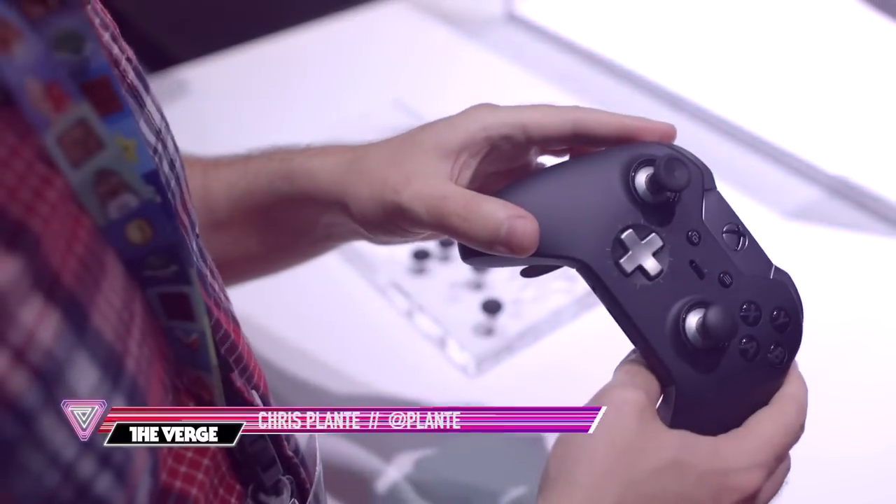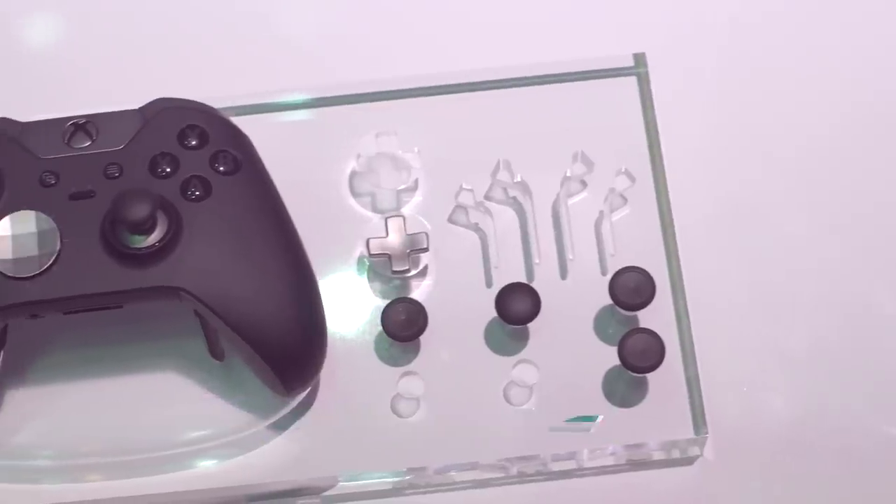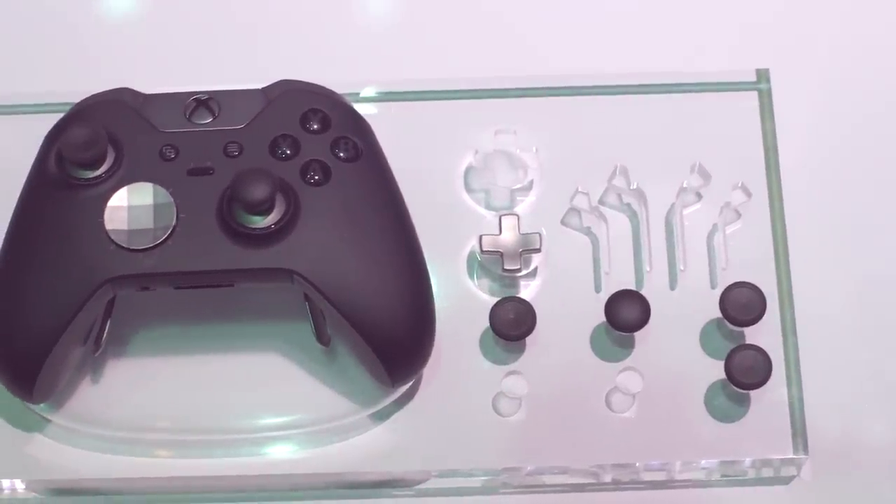We're looking at the Xbox Elite wireless controller. This is the high-end controller that Microsoft will be releasing later this year, and it is nice.